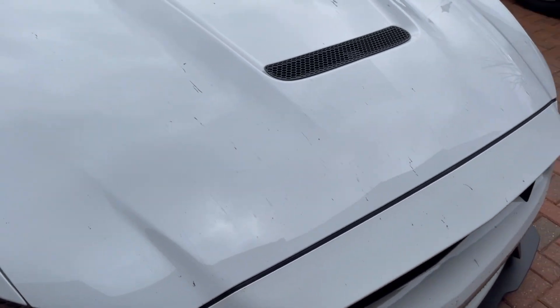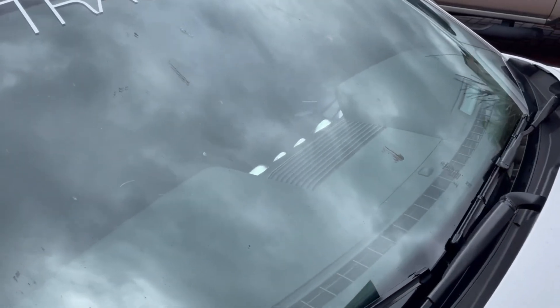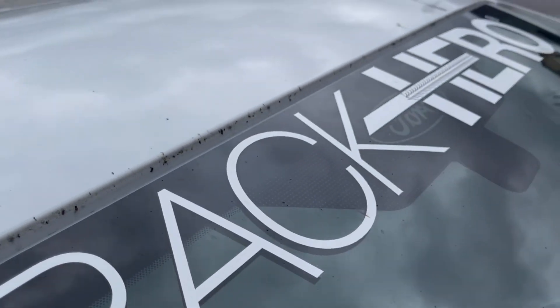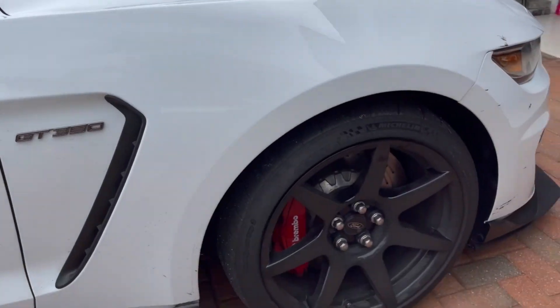There's rubber everywhere on the hood — you can see it is everywhere. Even on the windshield right here. The car got just crushed, but it was worth it.